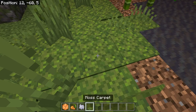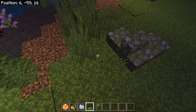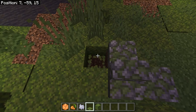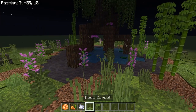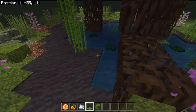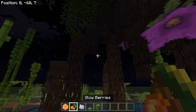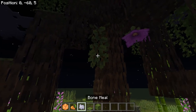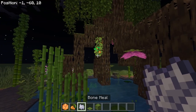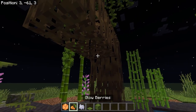So this solves the lighting issue around the outside. However, we still need light in there. How do we get some light in here? I use the glow berries. Okay, they will grow on the bottoms of the roots, and if you bone meal them, a light pops up. Natural lighting.